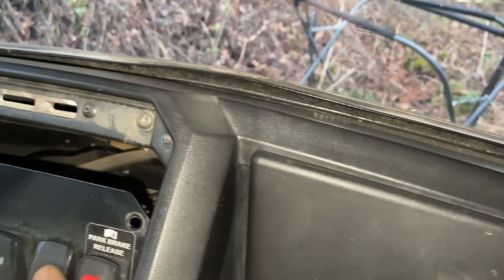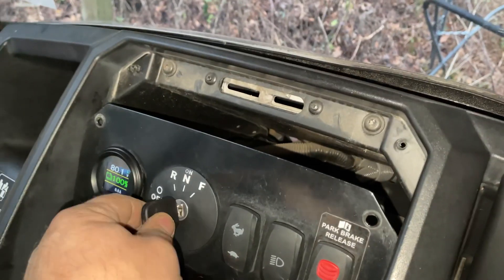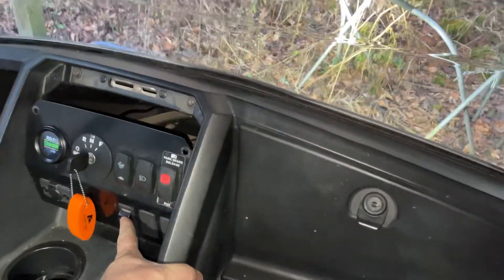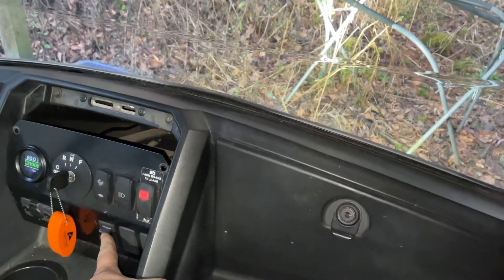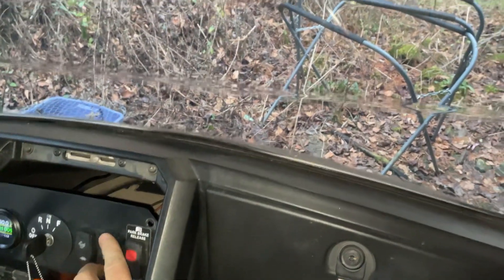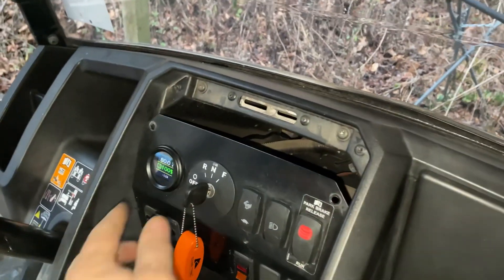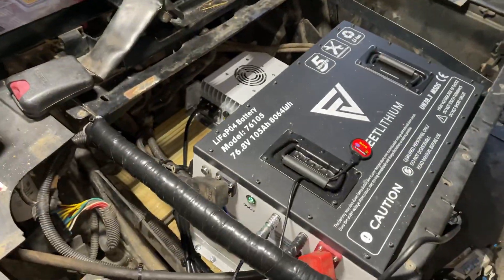Let's see — we gotta turn that, put it in neutral. Oh, we got headlights! See if we got — oh yeah, we've got our spotlights and our headlights, so everything's working as it should. Awesome, good deal.